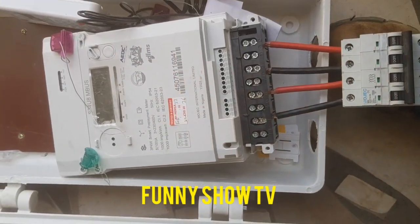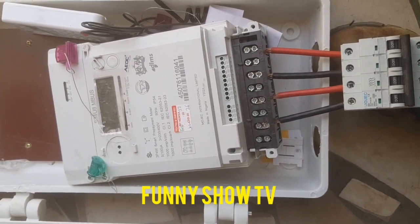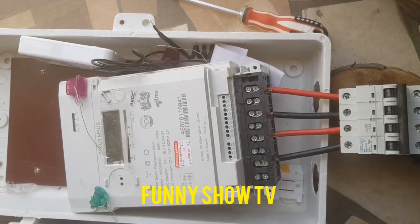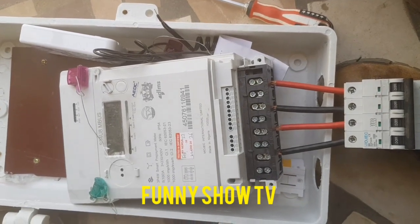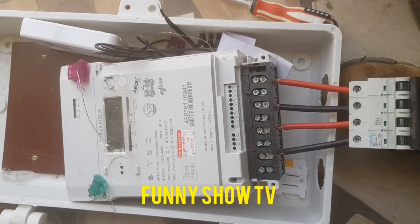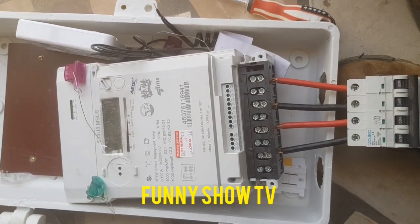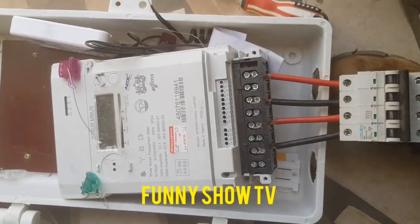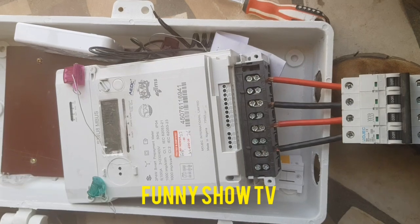In this video I want to show you exactly how this three-phase meter works. Some people have been saying the meter is consuming fast — if you buy 500, 1,000, 20,000, 50,000 it just runs fast. Don't worry; watch my next video where I will show you how to make 1,000 or 5,000 last for a month.